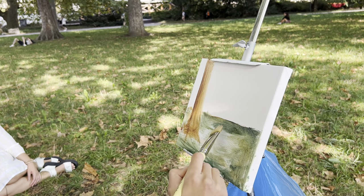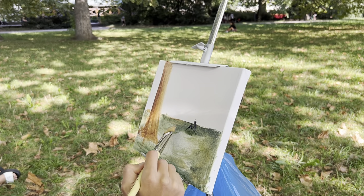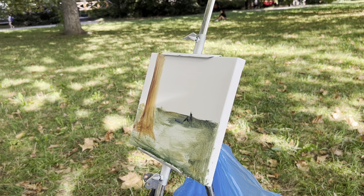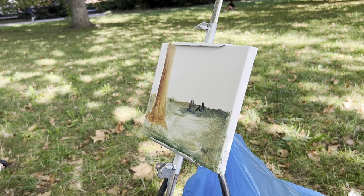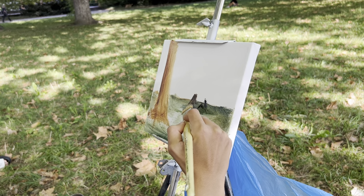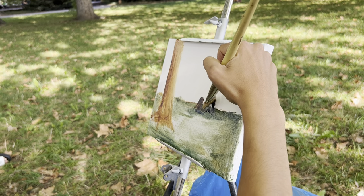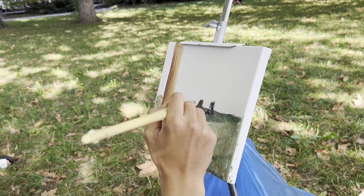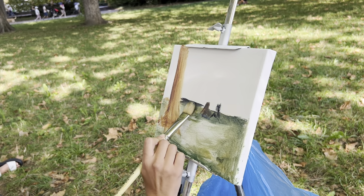I'm just going to put him like this, and her like this. It's just a mark, just to say okay, here they are going to be. I need to take this up — never mind. With oil you can always change, you can always move everything.